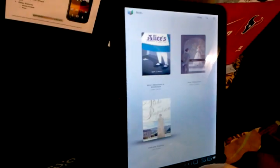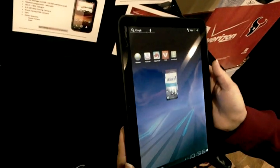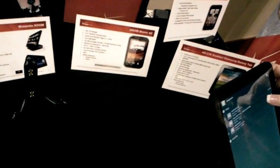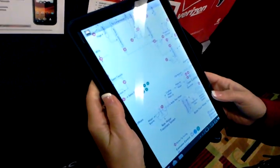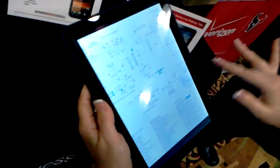That's a nice tablet. So right now it's connected just over Wi-Fi through the 4G MiFi. Who makes that MiFi? Samsung. So right now this is just some schematics — I downloaded it just so you could view the screen there.